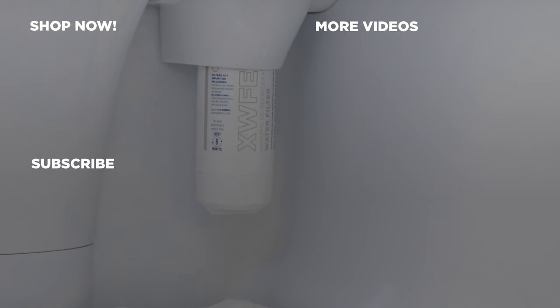For genuine replacement parts, shop now at GEWaterFilters.com and be sure to subscribe to our YouTube channel for the latest updates, recipes and more.